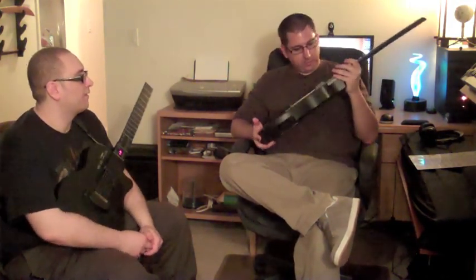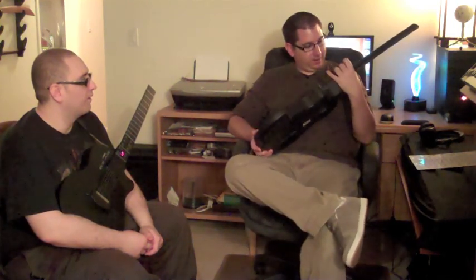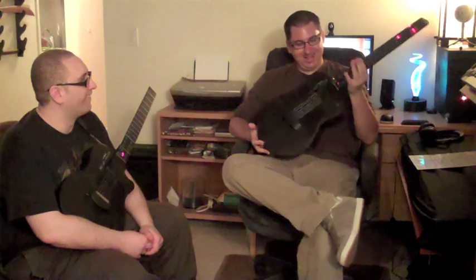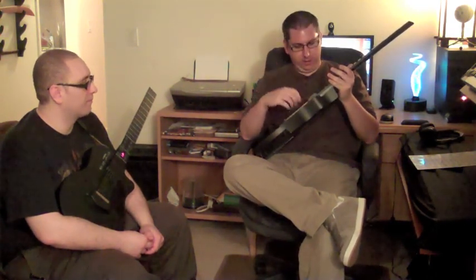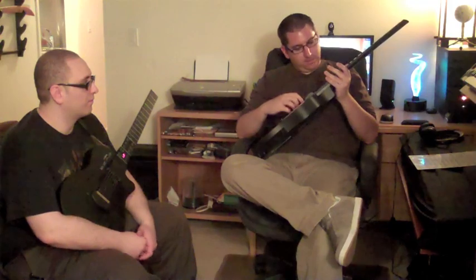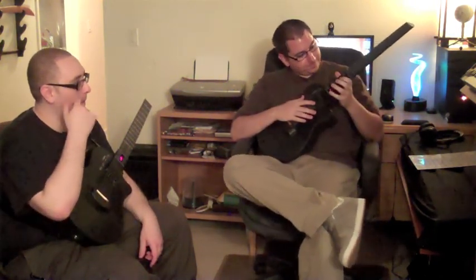Some of the features on this thing include the volume, which cranks up pretty good. There are about 20 songs already pre-programmed on here. There's also a song select mode where you press play and you can actually play along with the chord — whether you know how to play or not. It's going to be really good for a kid. It's almost like I can actually play.